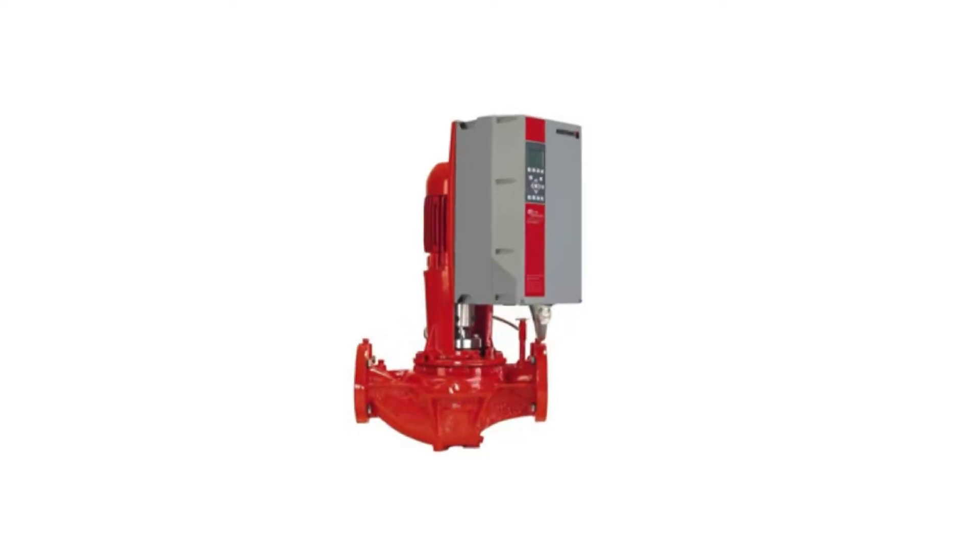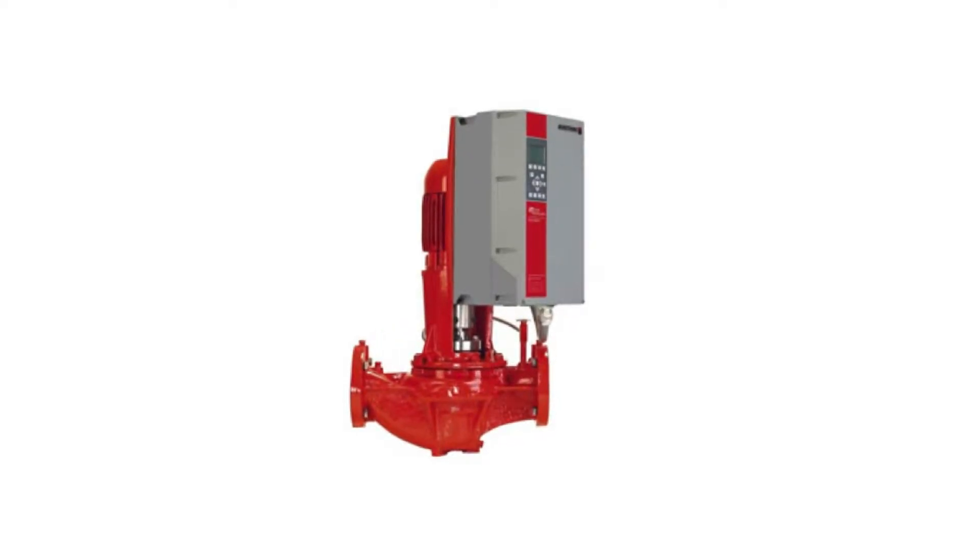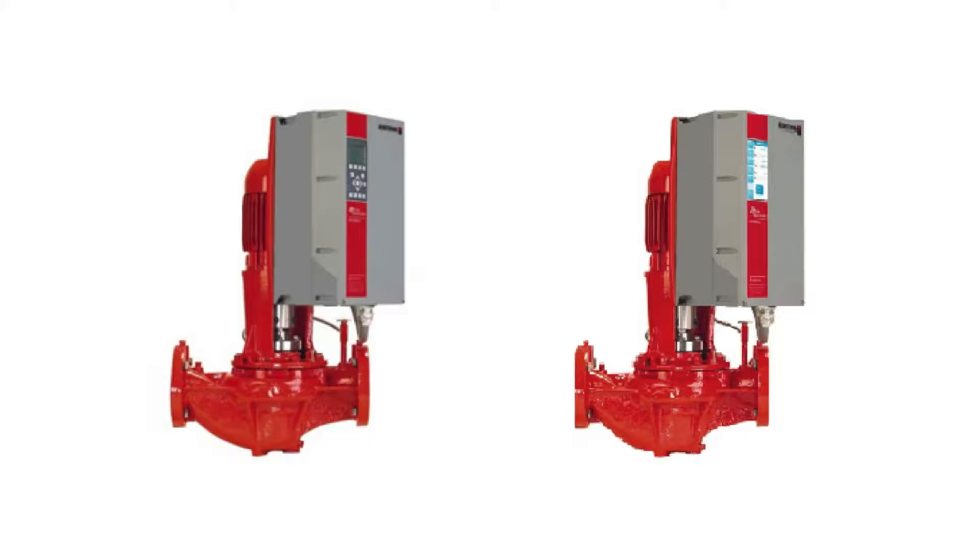This video will instruct how to successfully retrofit a legacy design envelope pump to a pump with a design envelope pump controller.